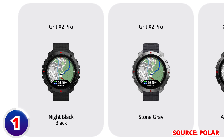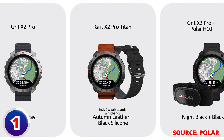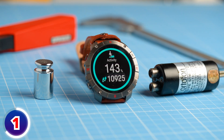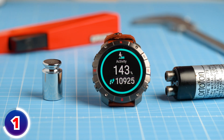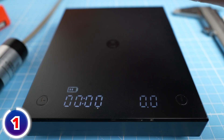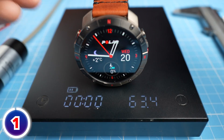Polar will release two distinct models of the Grid-X2 Pro: the standard Grid-X2 Pro in either night black or stone gray, and the more premium Polar Grid-X2 Pro Titan. The main difference between these two models is materials and aesthetics. The standard Grid-X2 Pro features a stainless steel front case and weighs about 57 grams without the wristbands. The Titan edition upgrades that to an aerospace titanium casing, which is lighter at 48 grams without the wristband and 64 grams including the leather wristband.